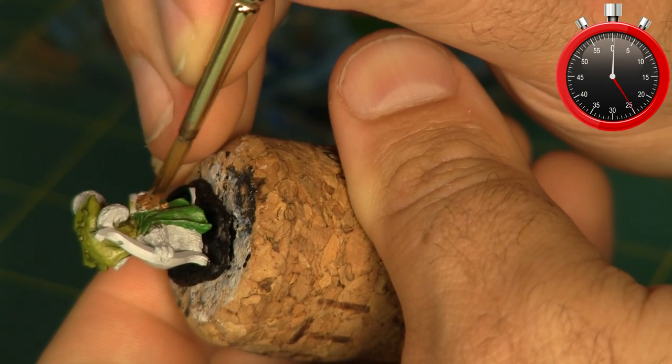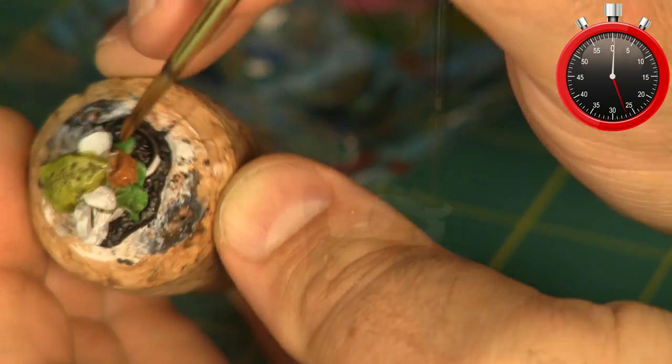Next I grab a mid-tone brown and start base coating the quiver on his back, the arrows, and his bow.